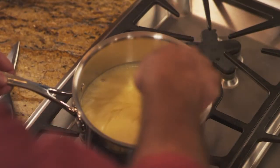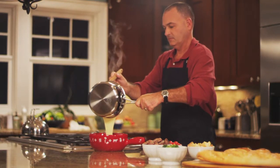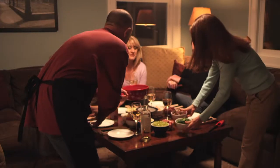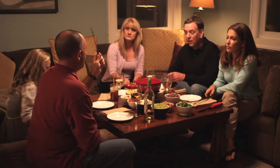Now, once you've brought your Emmy Fondue to a quick boil, carefully pour the mixture into your fondue pot, and you're all set to fondue with your family and friends. Just set the pot on the stand, light the burner, and get your fondue forks ready.